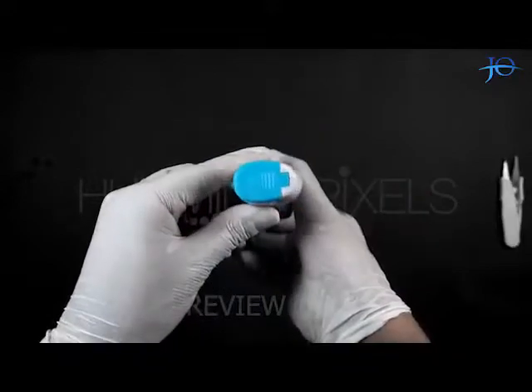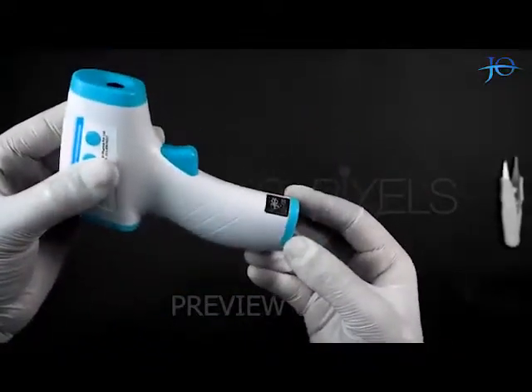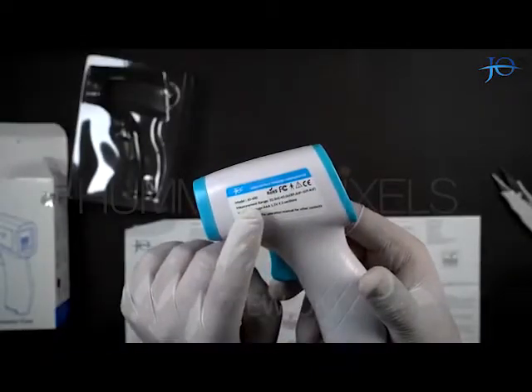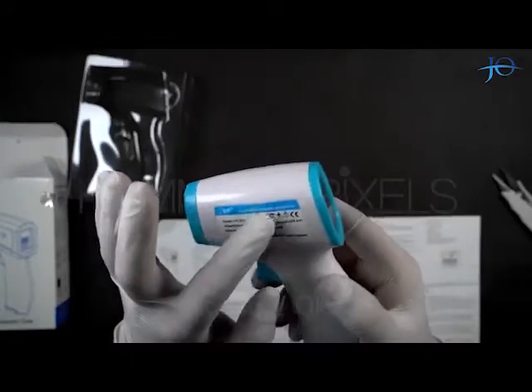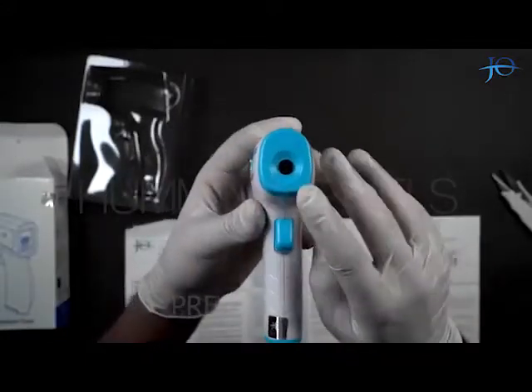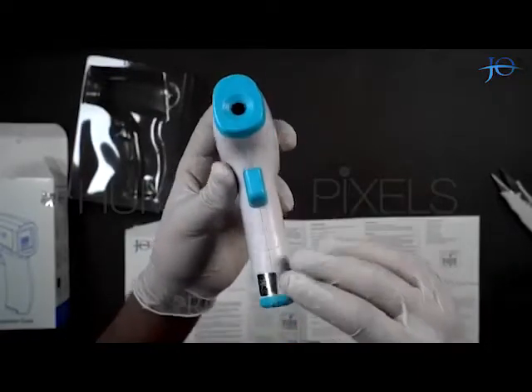The quality of the material used is good. There is a hallmark on the device with the Joe Pharma logo and manufacturing date on it. The model number is also written on the gun along with the measurement and battery specifications. The sensor used in this product is made in Taiwan and is one of the finest quality and accuracy.